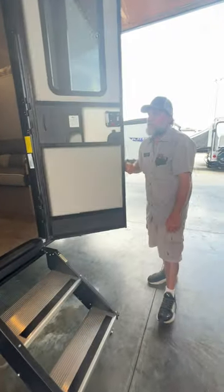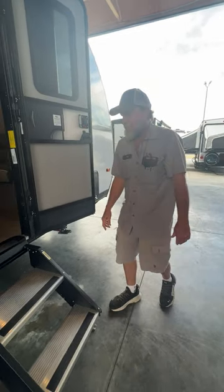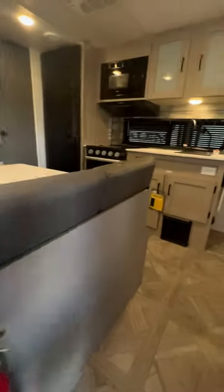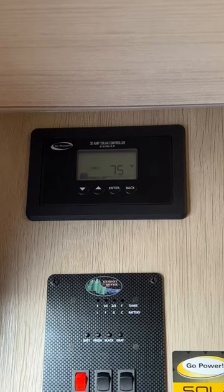Once the steps are out and the door is shut, don't change the pitch of the trailer front to back because it can cause the steps to push up into the bottom of the door. We're going to step up into the unit — it does have a working fire extinguisher on the left-hand side as we step up.